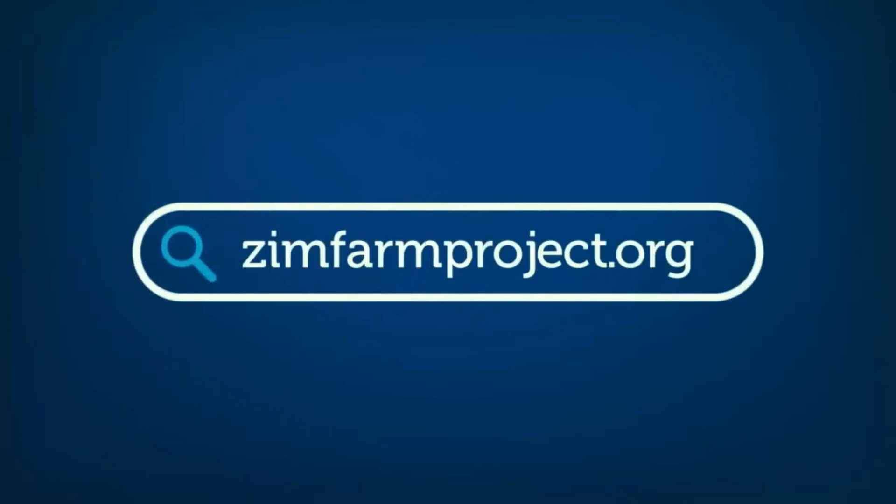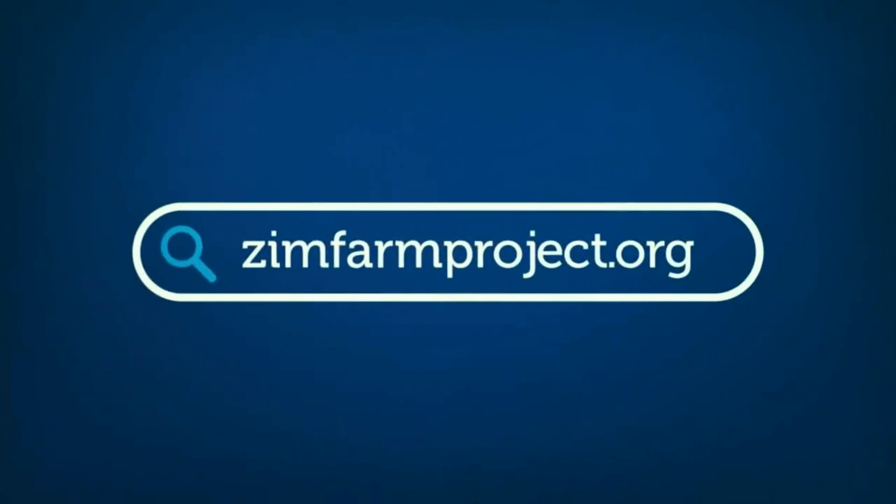Become a financial supporter at ZimFarmProject.org.